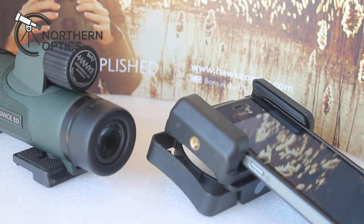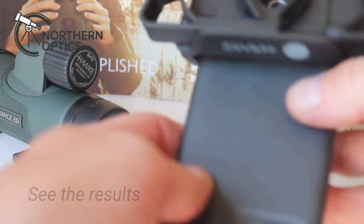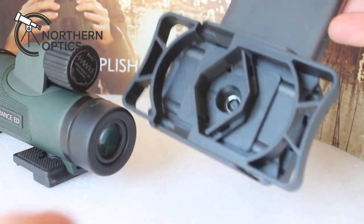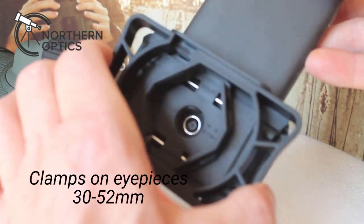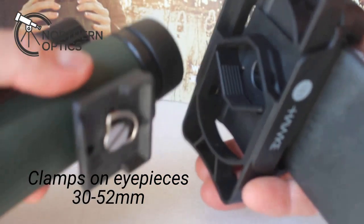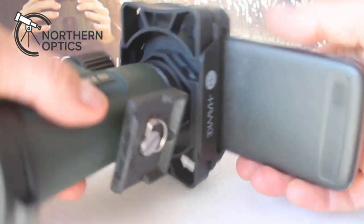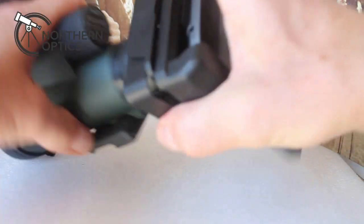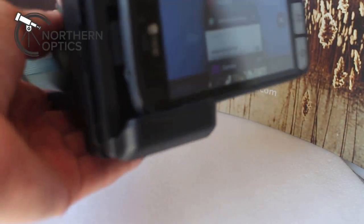Here we are with the addition of a Hawk Endurance ED 8x42 monocular. How do we fix this onto there? Well, turning it upside down for a second — as you press the outside, as if by magic the center opens up. So what you do to connect it to the monocular: squeeze, put the eyepiece in, let go. That's it. It's as simple as that, and in theory you can turn it and do landscape as well.